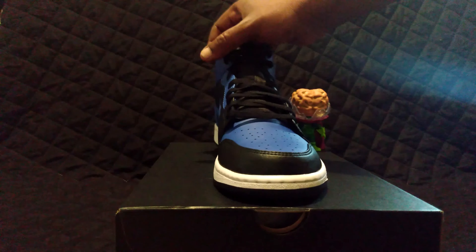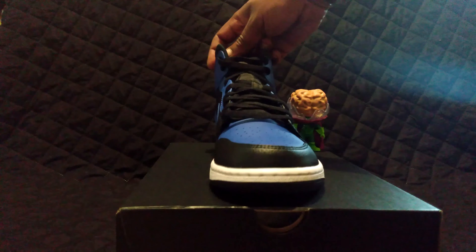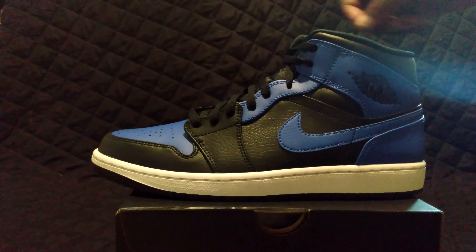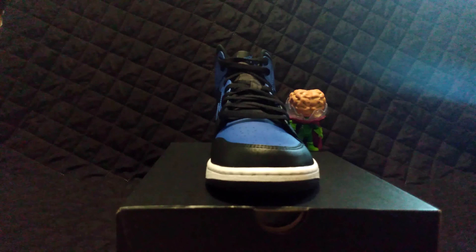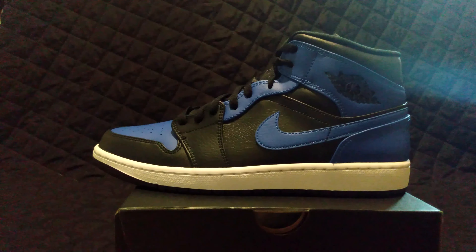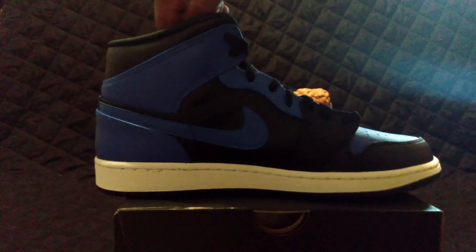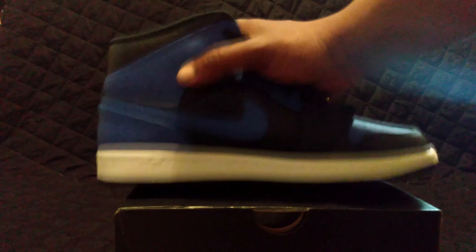I got a couple pairs this year so far — I even got a chance to get my hands on some Trophy Rooms yesterday. I'm happy about those; I'll probably have those on next. These were actually a gift for my birthday — the Trophy Rooms. They said they're going to get me blue laces because they know those are official, and these were gifted directly, not any of the stolen ones.